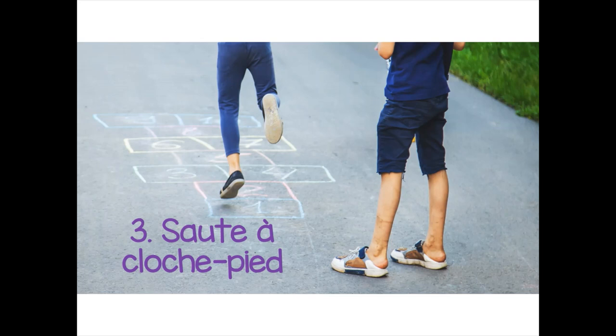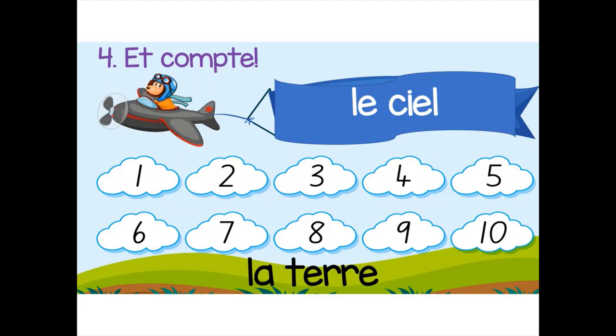Once you've thrown your stone, your caillou, then we're going to sauter à cloche-pied — sauter à cloche-pied — and that means to hop, to jump on one foot. We're going to hop through the squares to the top and then back down again. So we're going to hop from la terre to le ciel and back again, and as we hop through the different squares — the different numbers — we'll count them as we go.